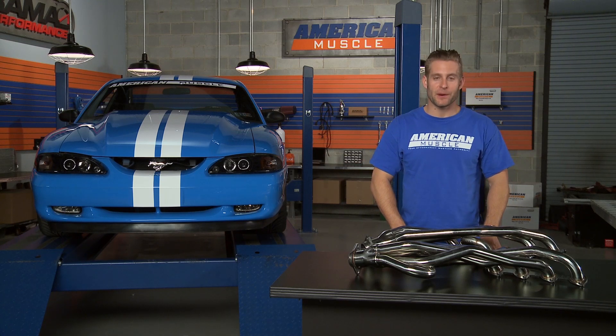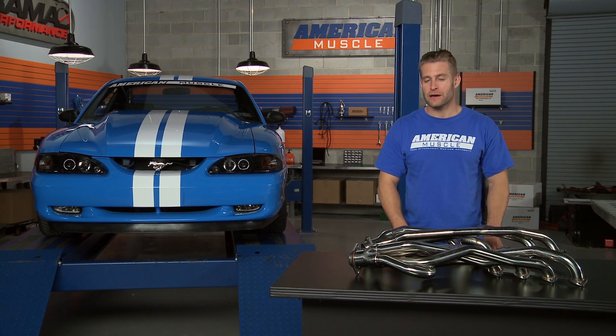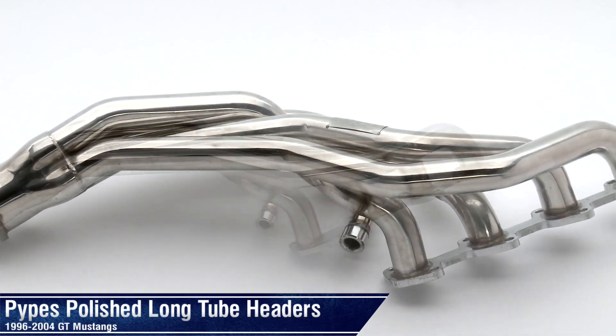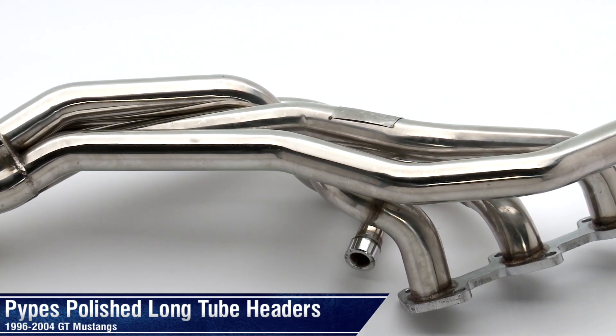In the end, what you can expect when using Pipes' polished long tube headers on your Mustang is a noticeable gain in both power and sound, all for a price that's very competitive with other long tube options. As always, you can check them out right here at AmericanMuscle.com.